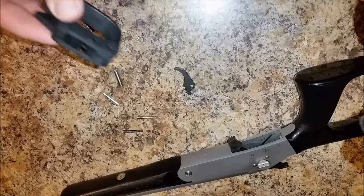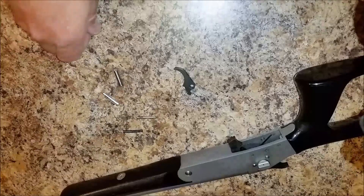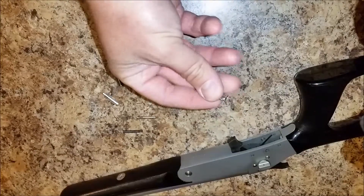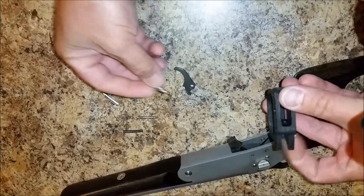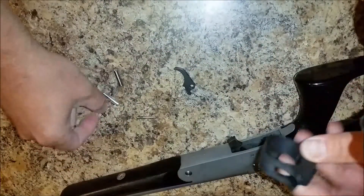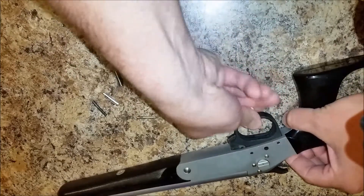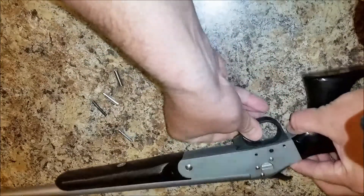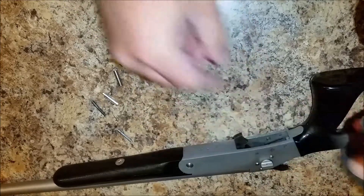The installation can be very simple as long as you remember to make one little tool of your own. This little piece of rounded metal was cut off the end of a bolt. What you will need to do to simplify the installation: after you put in the spring into the channel, clearance all the holes and make sure they actually line up with your holes in your receiver. You might have to clearance some of the excess plastic around them.